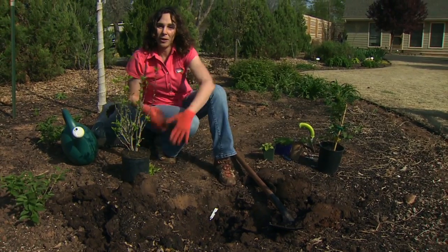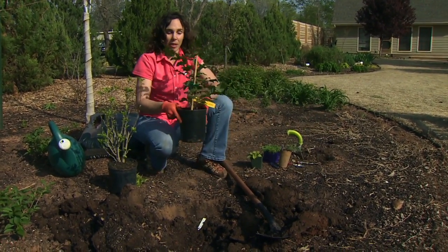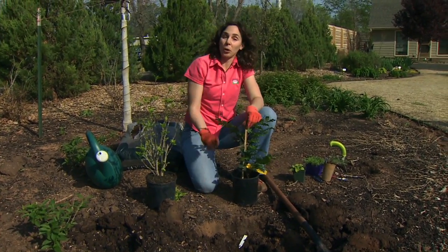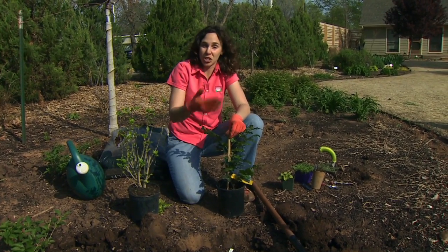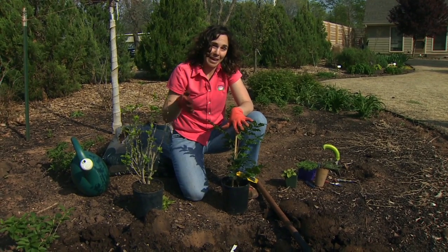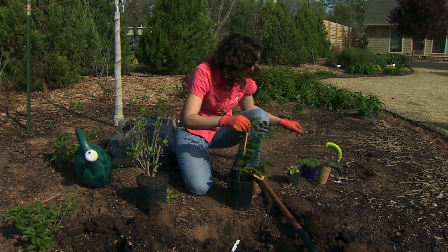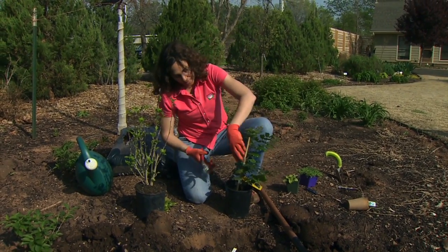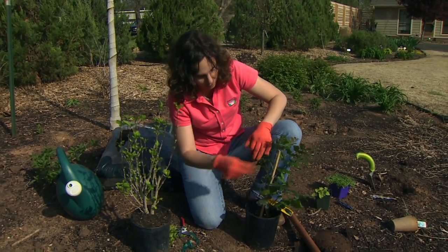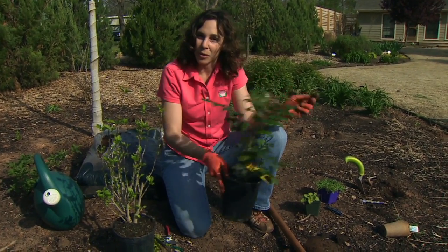Before we plant this, let's talk about preparing the plants for planting. Sometimes when we receive plants, they come with a stake. This stake is used to support the plant and protect it during transportation and shipping. Some plants, especially trees and shrubs, we might stake after planting to provide extra support, but this is not the stake we use for that. When a plant comes with a stake, we want to remove any ties — wires or strings — and then take that stake out. We're going to plant it without that, and if we need to support the plant, we do that separately.